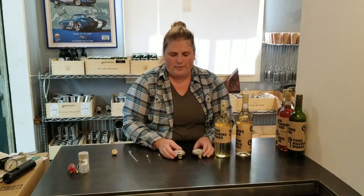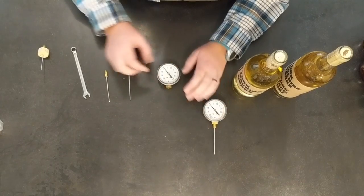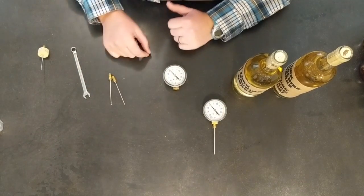Thank you for joining us again. In this video we're going to talk about how to measure and use your standard kit. If your gauge is off zero, please see our previous video on how to reset your gauge. Now, getting started — let's say that your stuff just came in the mail and you need to assemble it.